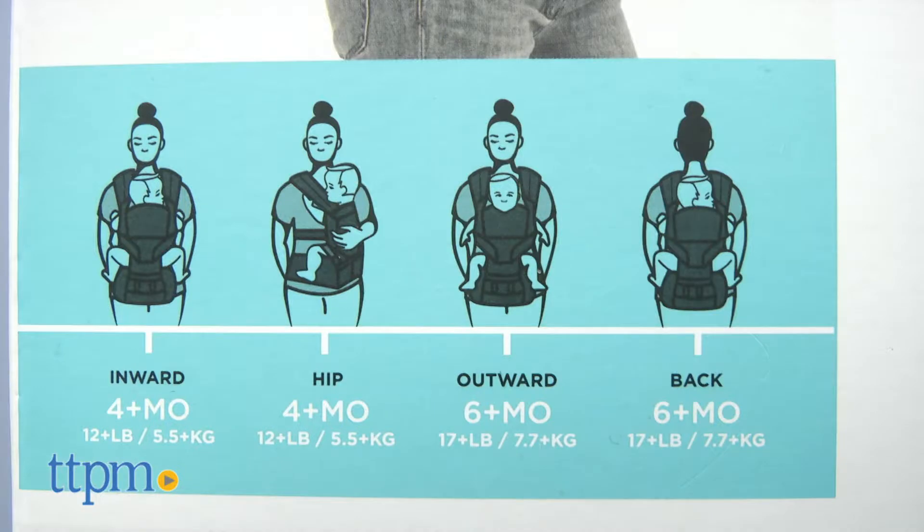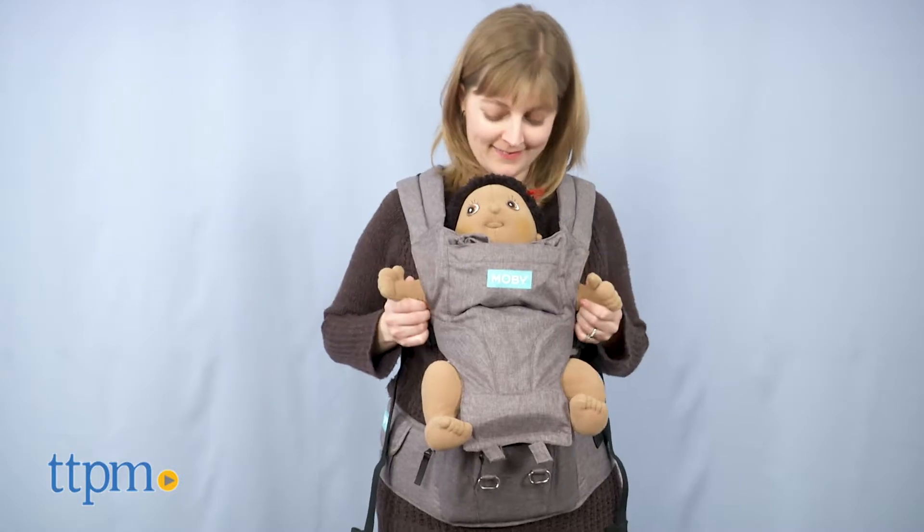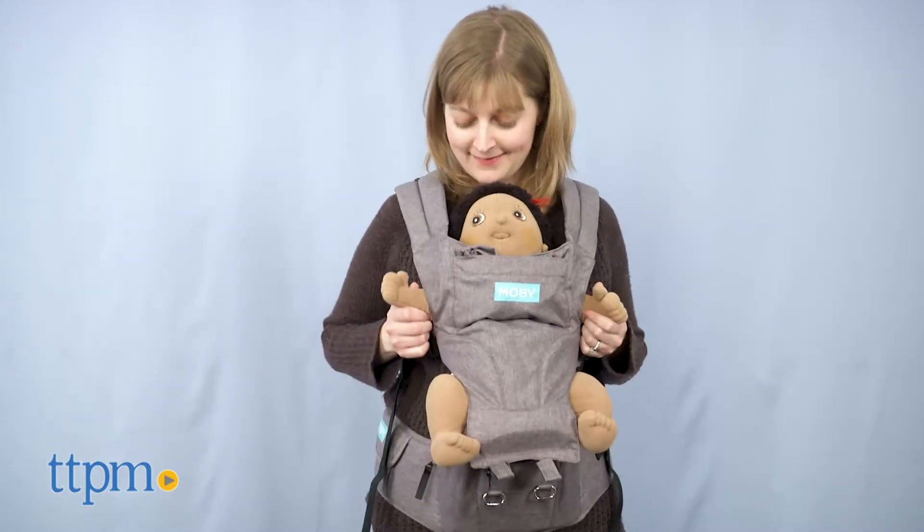This can be used as a carrier or hip seat in seven different positions, so it's really going to grow with your child. If you want to find more great baby carriers, click subscribe below to see our reviews.